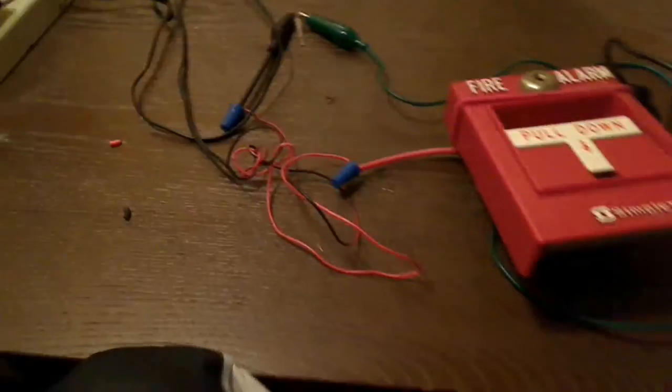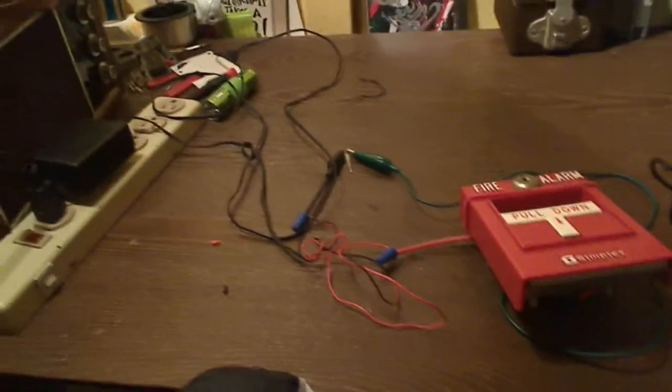So thank you guys for watching this quick electrical demonstration. It's just a very simple circuit: 12 volts, switch, light bulb. When the switch gets activated, the electric current will pass through the light bulb. Thank you for watching and have a great day, everyone.